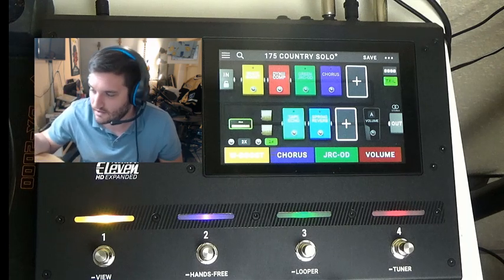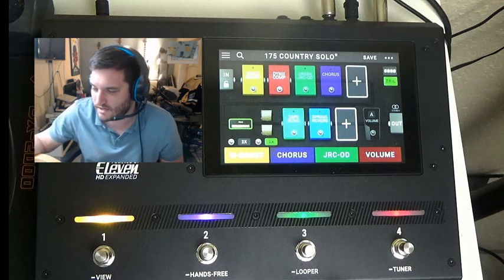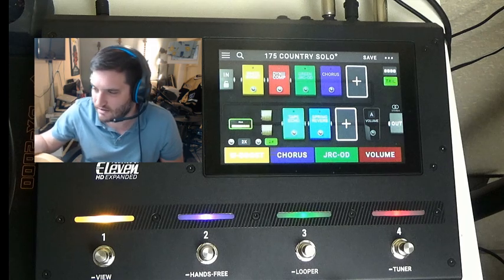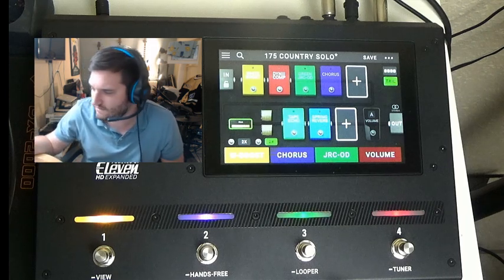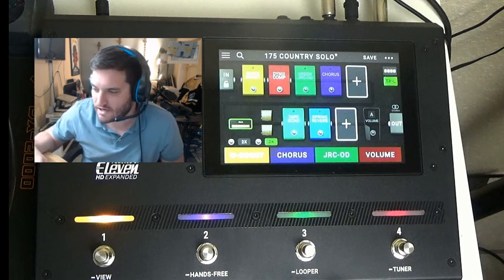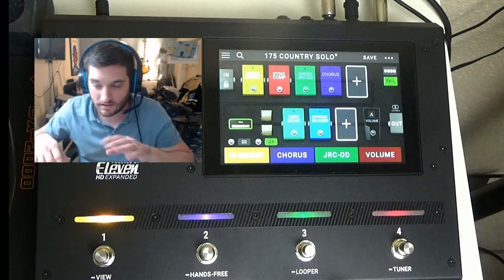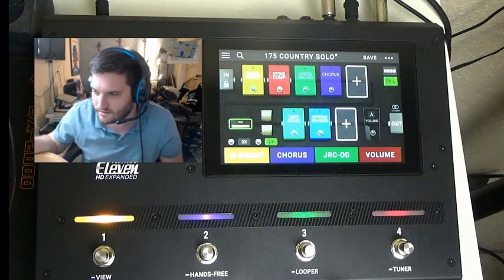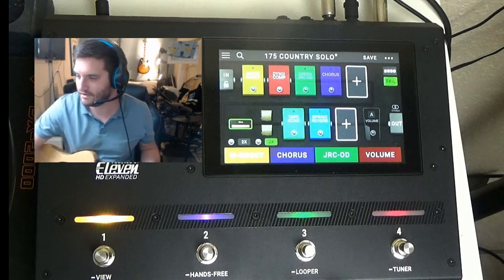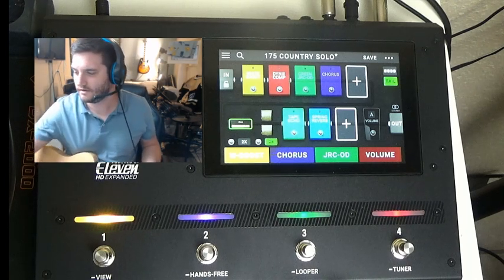None of that happens here. You just put this in a book bag. You don't even need an amp and cab if you don't want it. If the show has a back line, just turn the cab sims off, plug into the amp, run a line out to the PA, and you're good to go. All the settings you dialed in at home are right there on the device. You really can't beat this from a music-making standpoint.